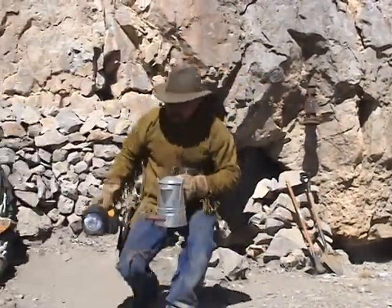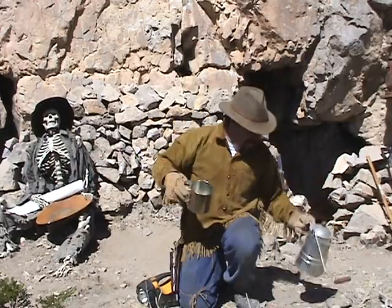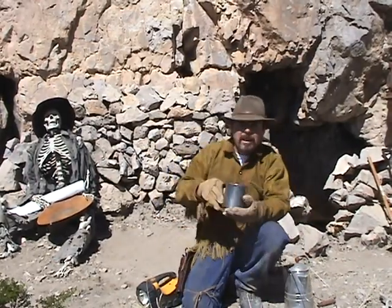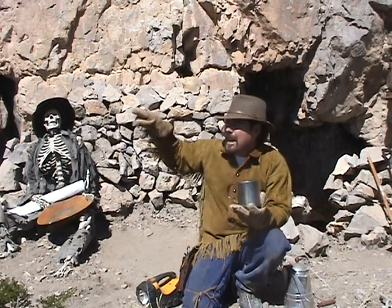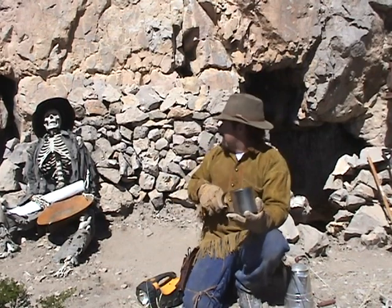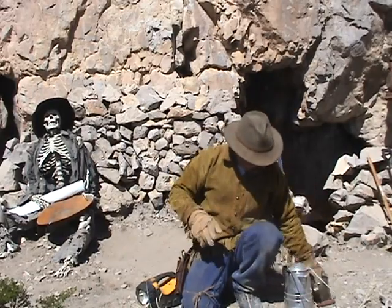Hey everybody, Jeff Williams here with AskJeffWilliams.com. I gotta have my coffee — if I don't get my coffee I'm no good in the morning. Don't mind him, that's Sourdough Slim, aka Brayfogle. He says he's got a lost gold mine somewhere up here in the hills, and I think I found it — but that's for another video.